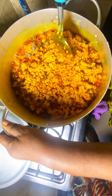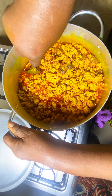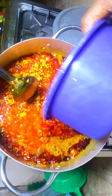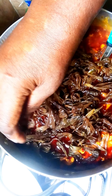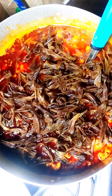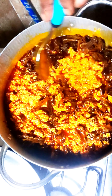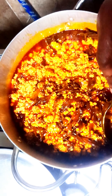Then you add your shakwa. It's already been washed and cleaned — you tear it into two or three pieces. As you can see, the shakwa is the dried one; we didn't use the wet one, we used the dried one. After this, you add your seasoning and the orisirisi you want. We used dried panla fish.